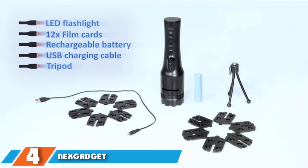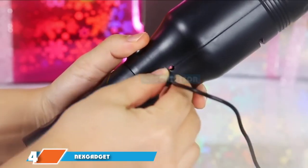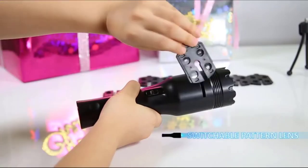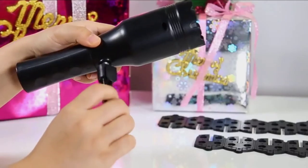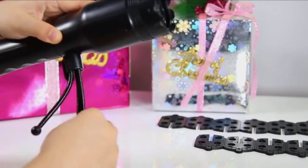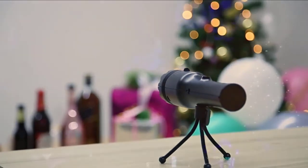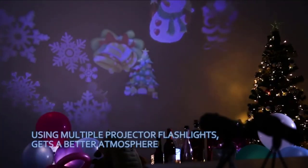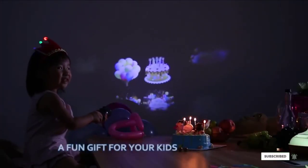Moving on to number 4, we have the Next Gadget Christmas Projector Light. Not all Christmas light projectors are made for yard mounting, as this Next Gadget device proves. Great for kids, this handheld flashlight-style device lets you project dynamic and static images onto your walls. The kit includes 12 different slides with both Christmas and Halloween themed options. Without a slide, the light can be used just like any normal flashlight, making it highly portable and completely wireless. For added versatility, a screw-in tripod lets you set up the device for hands-free enjoyment.